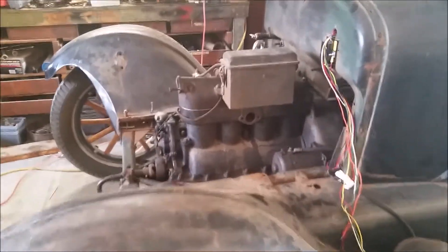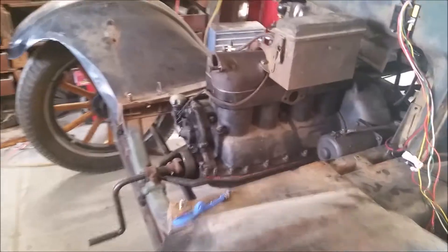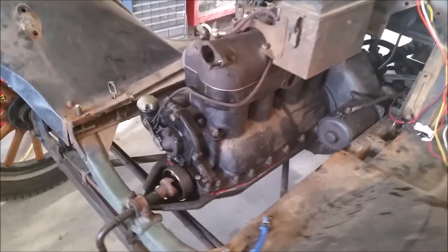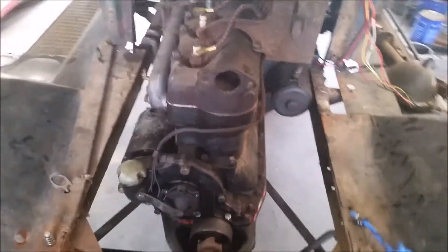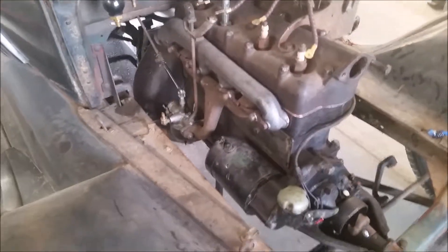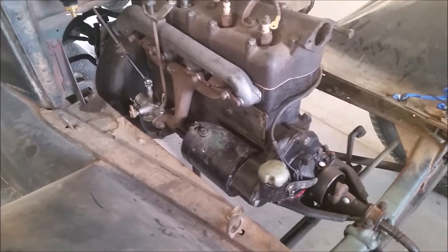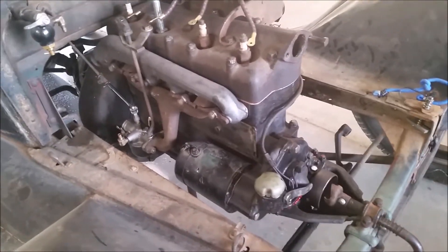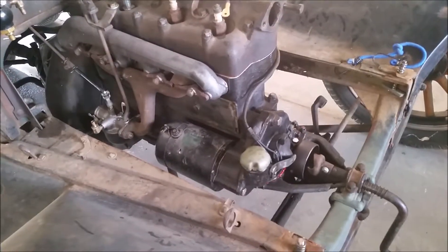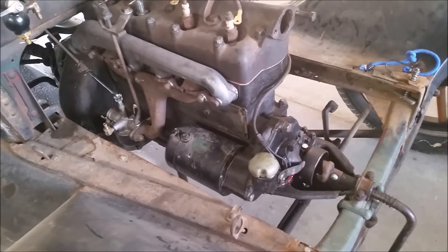I'm back on the Model T. As you can see, the engine is sitting back where it belongs. I put a generator on it — I have no idea whether it's good or bad, but I'm hoping it's going to be a good one.